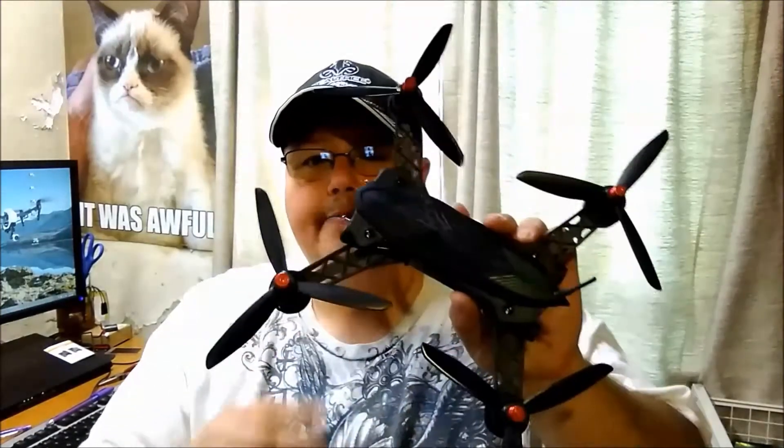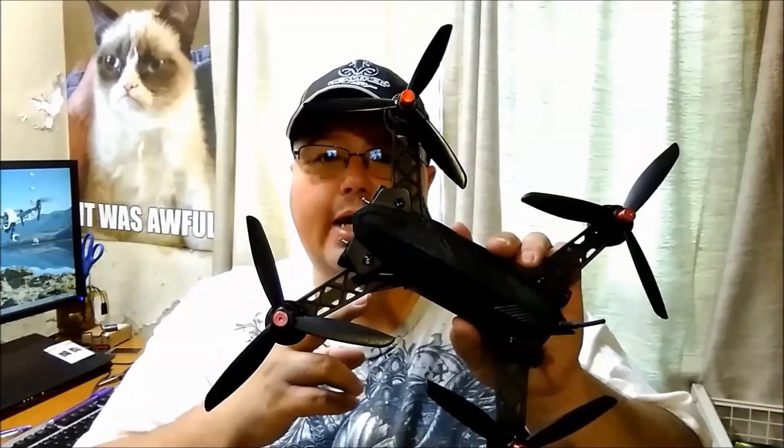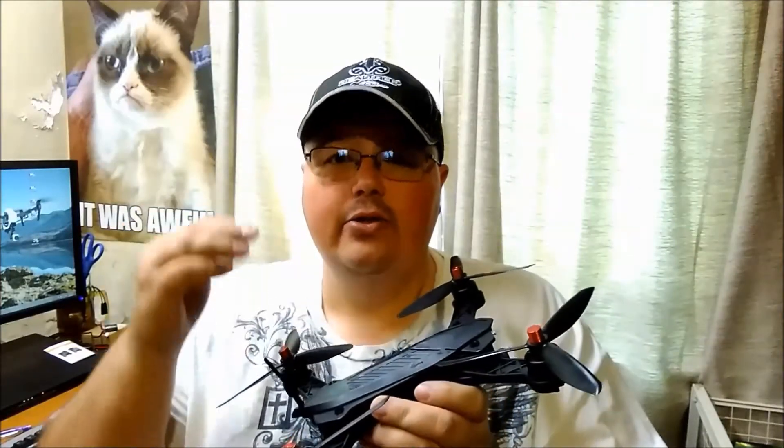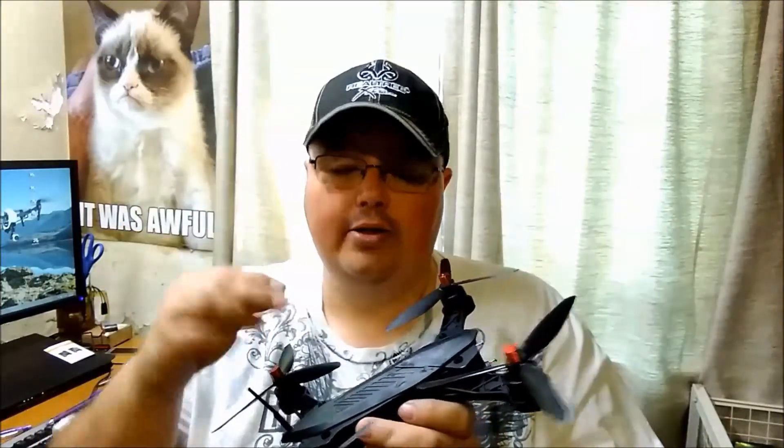Hey everybody and welcome back to a new video. I'm Mike with Mike's Drones and More and today I'm gonna show you how to install the FPV camera and also the VTX for the Bug 6. Just keep in mind this is not the stock camera you can order for the bugs — this is an aftermarket camera. I didn't like the way that one looked and I wanted something a little bit better. We'll pause for a second and then get right into this upgrade.